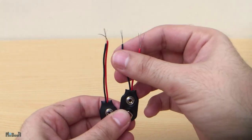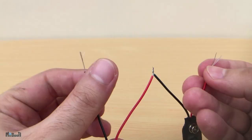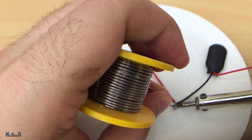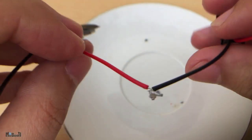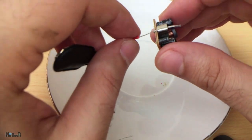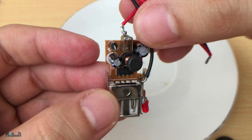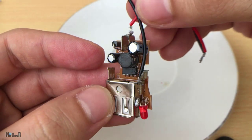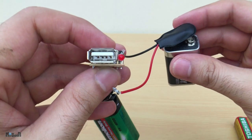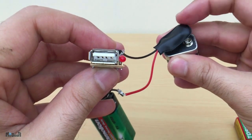Now I'll take two 9-volt battery connectors and connect them in series. You can just connect them by twisting the wires together, but soldering makes the joint stronger and more conductive. Now we have our negative and positive wire. I'll take the positive red wire and connect it to the positive terminal on the car charger, and the negative to the negative. With this our circuit is ready — let's do a quick test. An LED lights up, that means it's working.